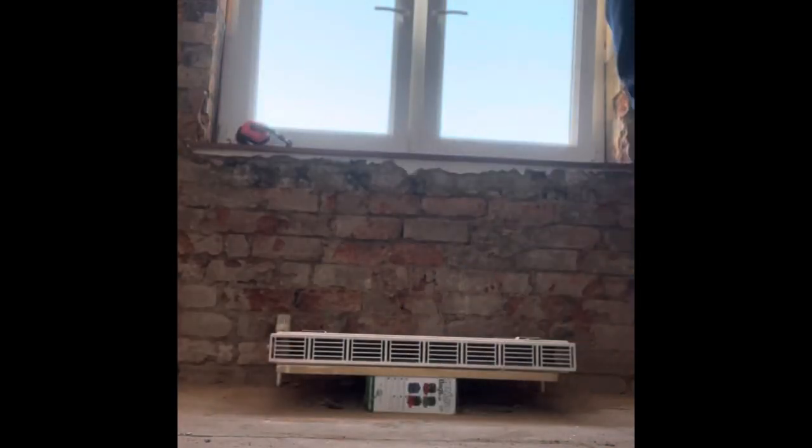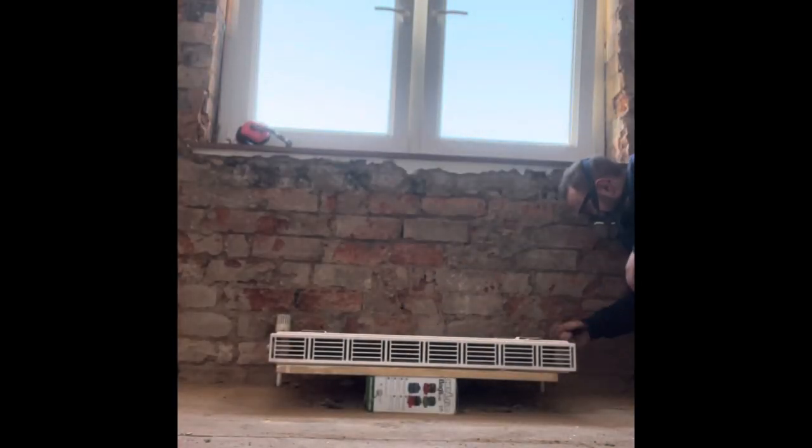Open the valves up, check for leaks, and then the radiator can still heat the room. Happy days.